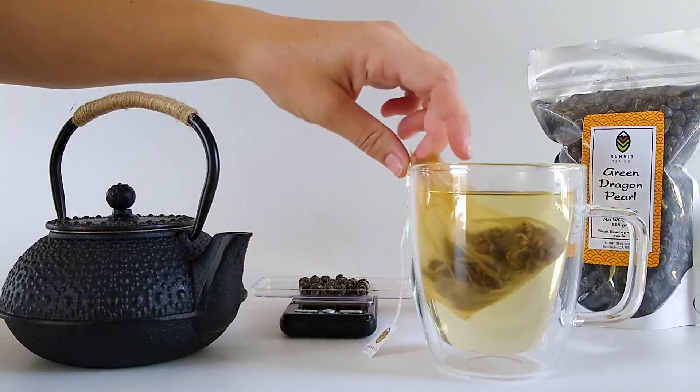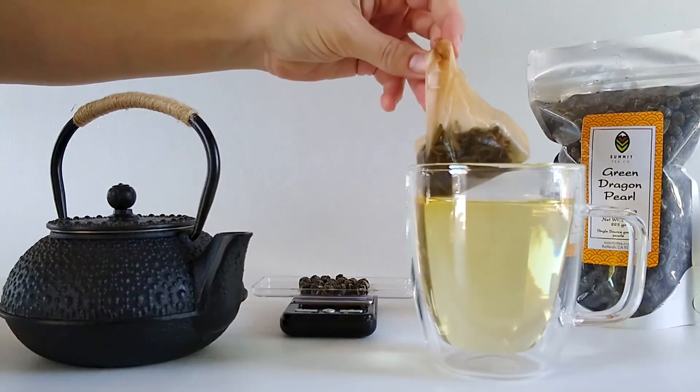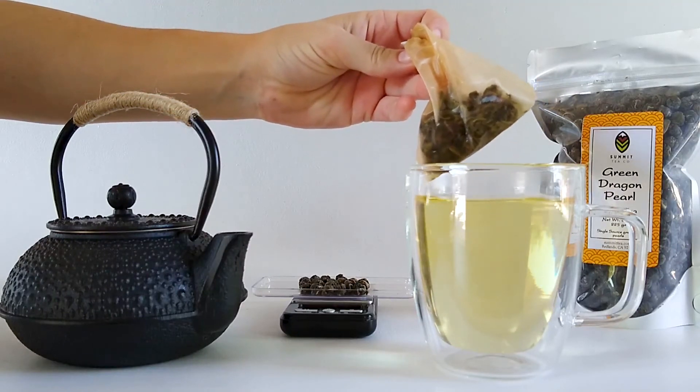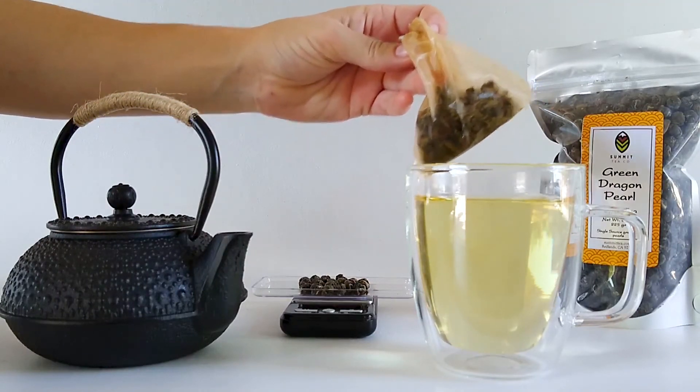Okay, let's take these tea leaves out. Green Dragon Pearls are hand-rolled and will unfurl before your eyes. Is that steam coming from your mug or dragon's breath? Cheers from Summit.